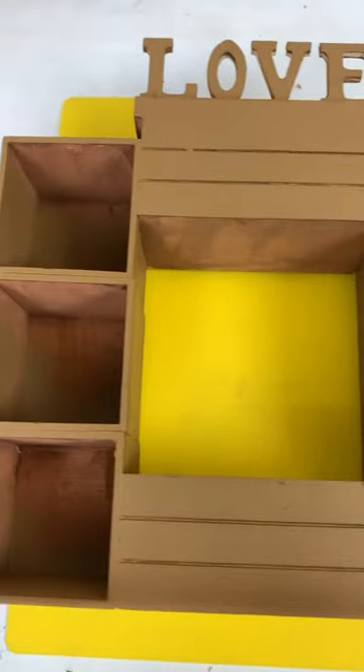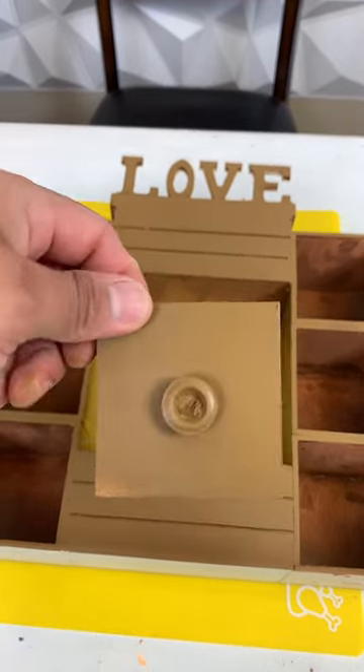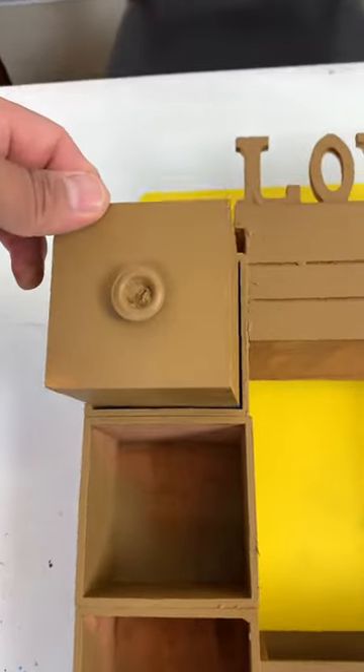All right, now that it's all painted, that's the way it looks. And I also painted these little guys, and they're all dry. Now I'm going to put them in there.